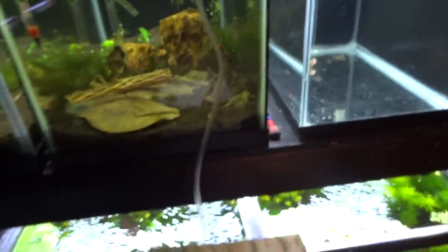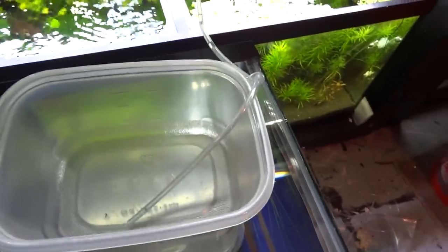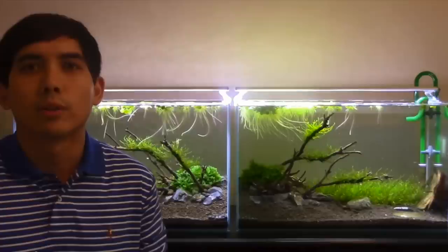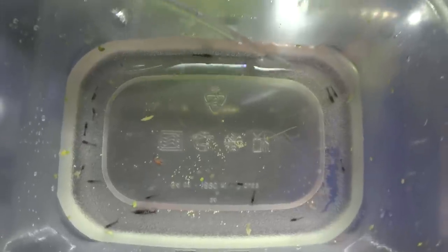What I want to do first is acclimate these guys. If you haven't watched DET Aquarium's videos, he's got a really good video on the whole shrimp breeding process — I think he's on video two or three right now — and he's got a really good how-to on drip acclimating, which is what I'll be doing here.